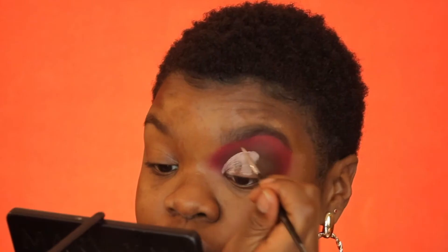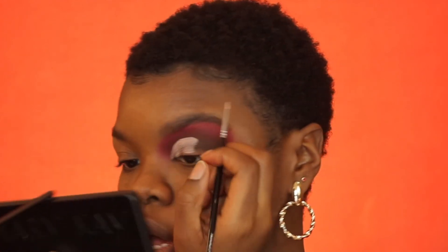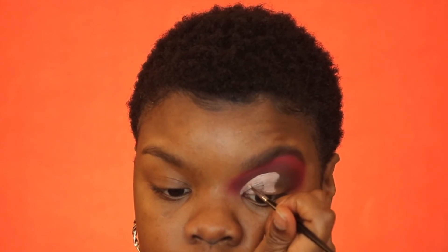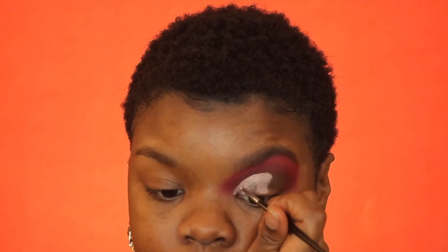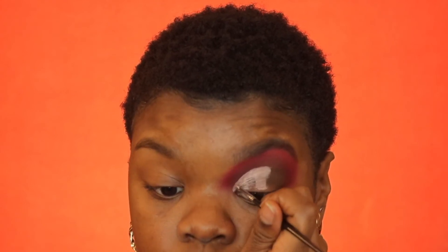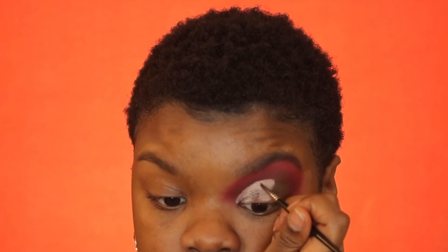Then I go in with a tiny, super thin liner brush to clean up that cut crease and make it nice and crisp. With this brush I do swiping motions because it's really hard to do the dabbing with a liner brush. I make sure my pinky is resting on my cheek, and I just outline exactly where I put that concealer, making sure the edge is nice and smooth.